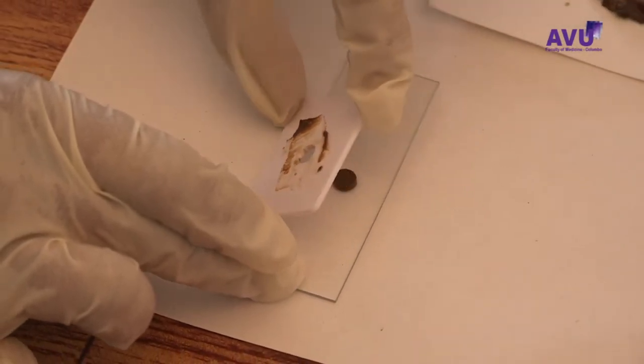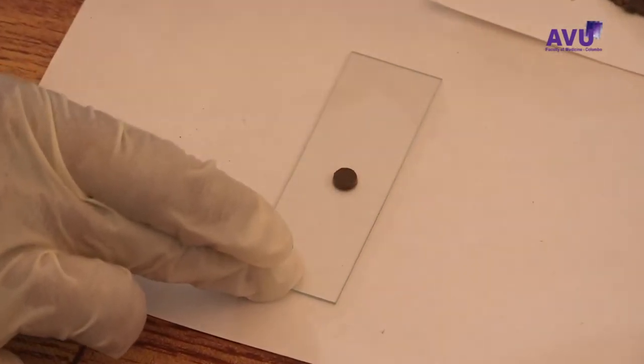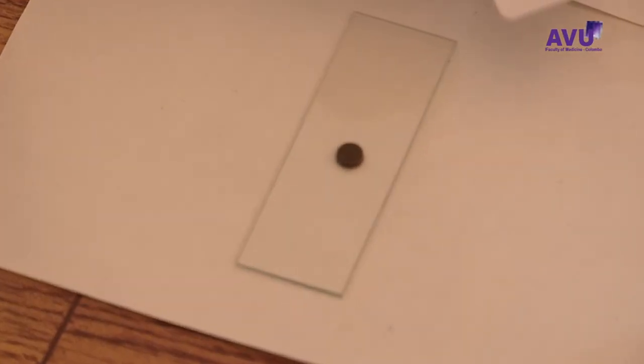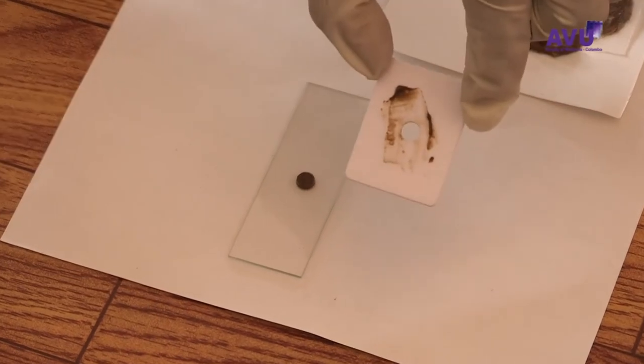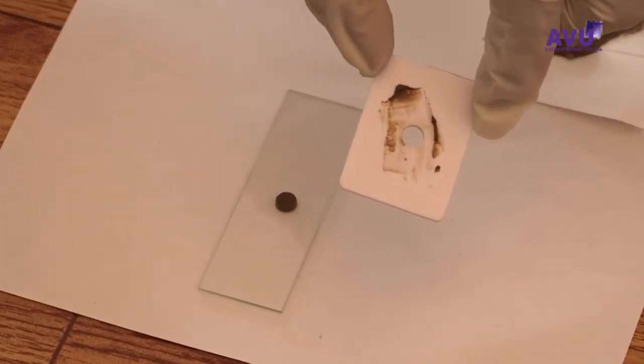Remove the template carefully so that the cylinder of faecal material is left completely on the slide and none is left sticking to the template.